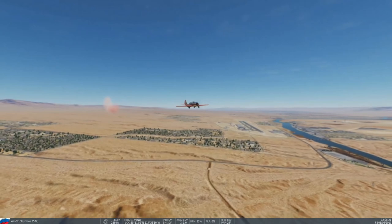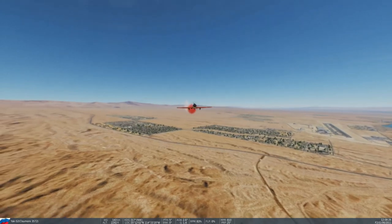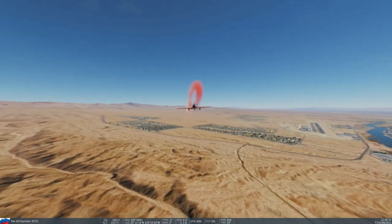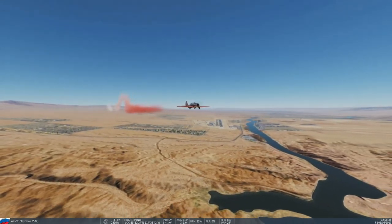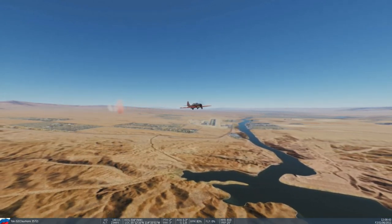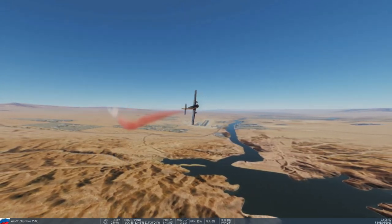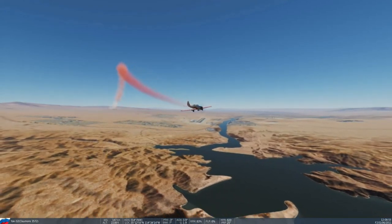Next roll will be to the left: pitch up, left aileron, left rudder, neutralize aileron, nose back up on the horizon. And the fourth roll will be to the right: pitch up, neutralize elevator, right aileron, right rudder, neutralize aileron, bring the nose back up to the horizon.